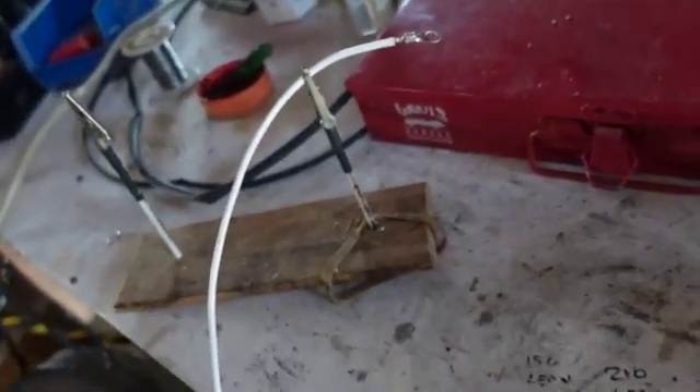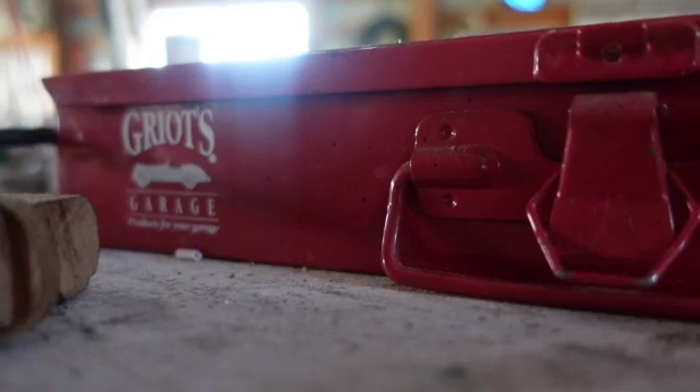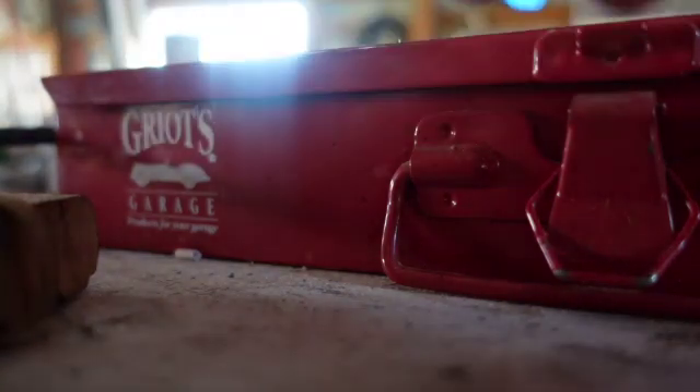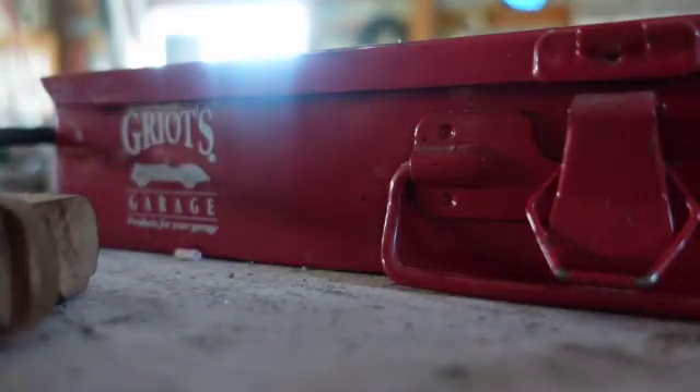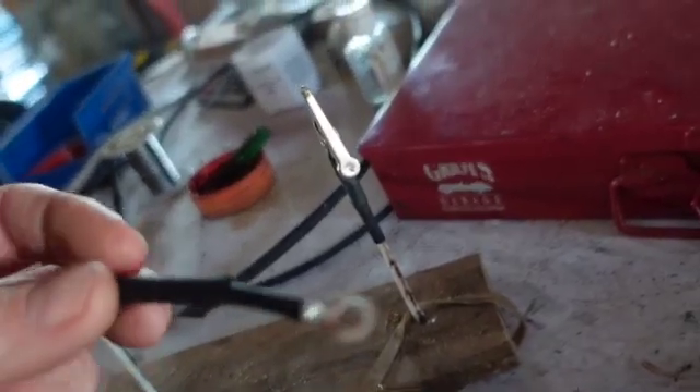I'm going to turn that off and unplug it. Let me get the shrink tube up there — I'm sure it's cooled sufficiently. I always do two — a smaller shrink tube and then a larger shrink tube. It just helps with strain relief and it makes me feel a little better. Let's see if I can get that in there with one hand.